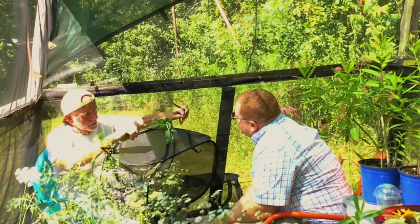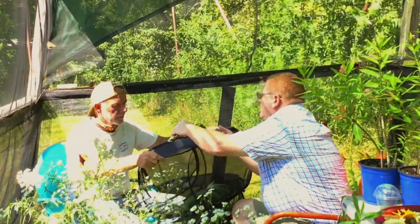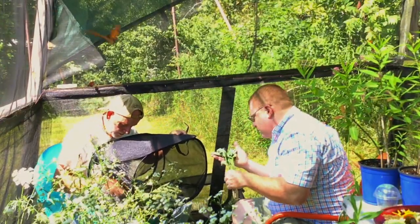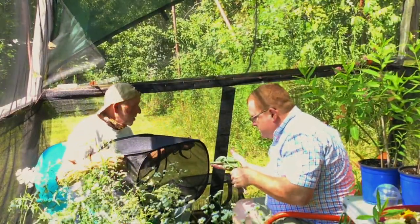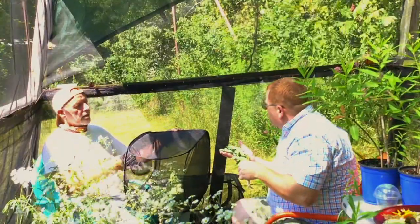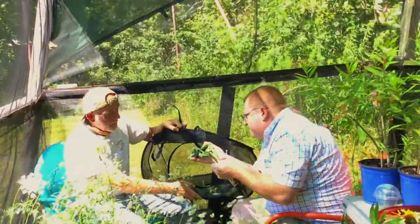Dave shows the caterpillar cages. These caterpillars are about third instar. There are probably a couple of first instars, a two, a three, almost a four. He's got a few of these cages around — they're great for raising monarchs. He actually sells these professional butterfly rearing cages to people who want to raise their own.